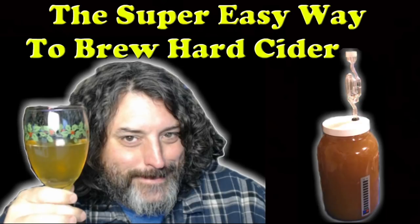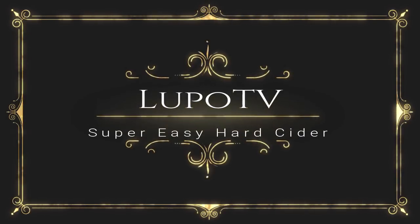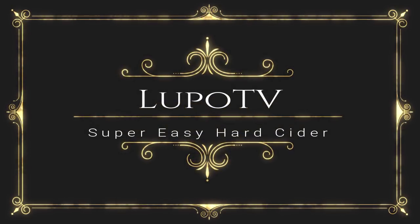Stick with me because I'm going to teach you a very simple and inexpensive way to make hard cider. Today we're going to talk about how to make dirt cheap, really good hard cider, and I'm going to show you a real simple way to do it.